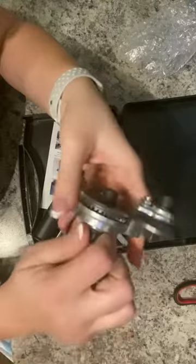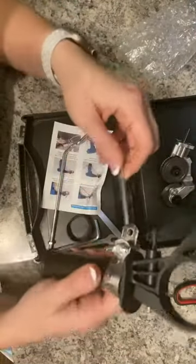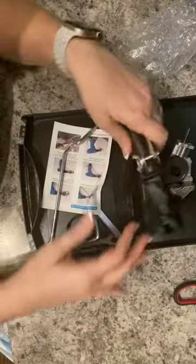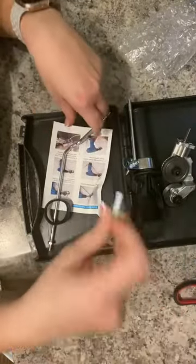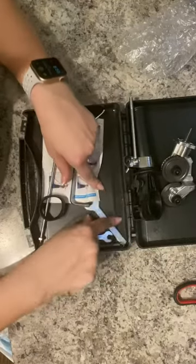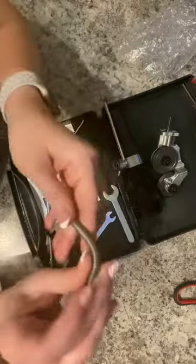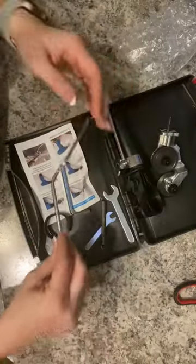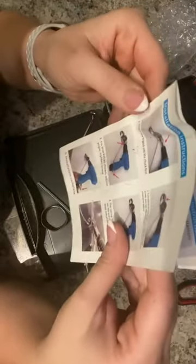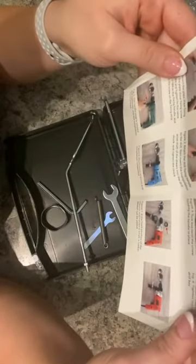Here's the mechanism right here. It comes with an allen wrench as well as two wrenches and a spring — all the pieces that you need. Let's take a look at the installation instructions; seems really relatively straightforward.